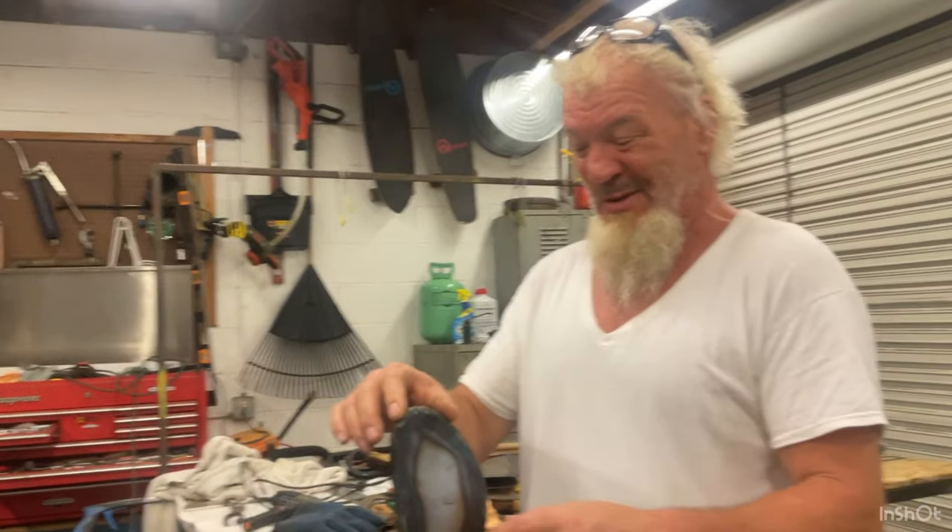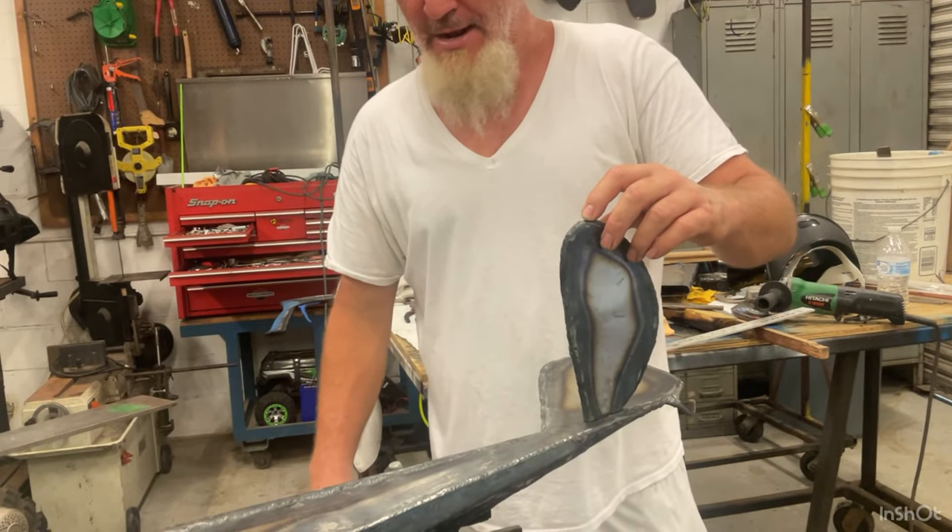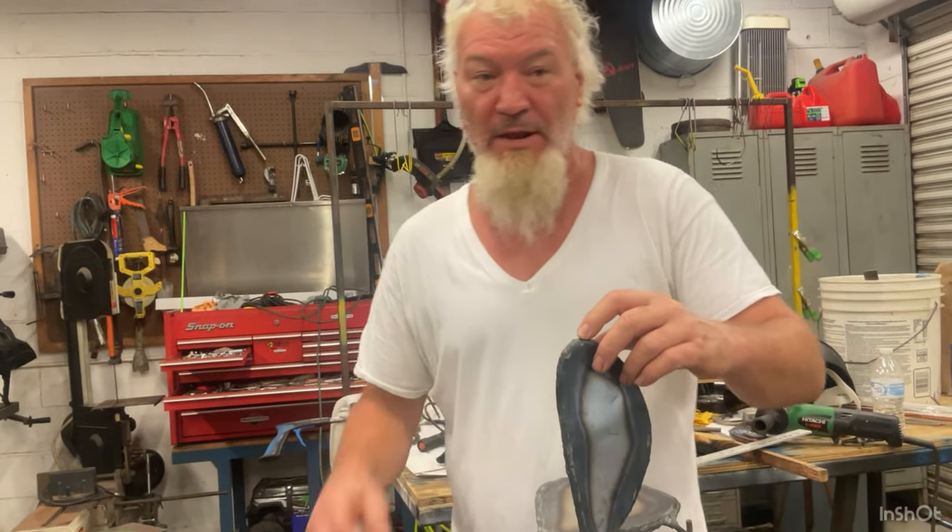I'm going to weld these back rudders on — the tail wing — and get the other one going.